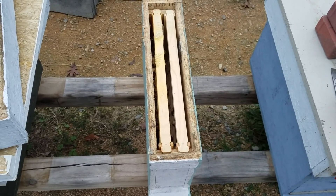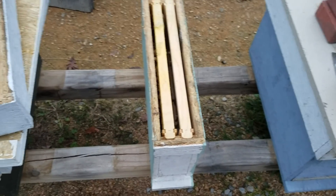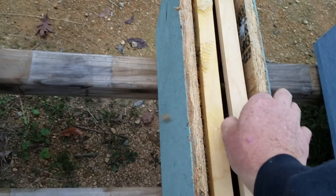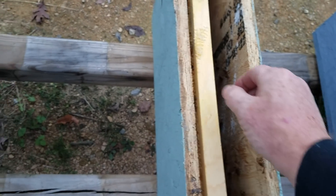Hey everybody, this is David, Barnyard Bees. This is going to be a very quick video. I just want to show something we did — these splits here in this yard yesterday — and a lot of people were asking: do we have to move these down the road two miles, a long distance away? And the answer is no, you do not.